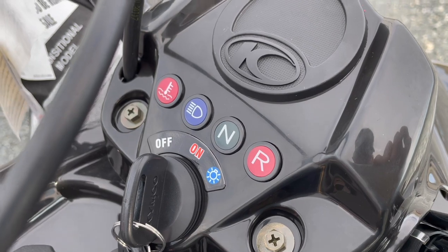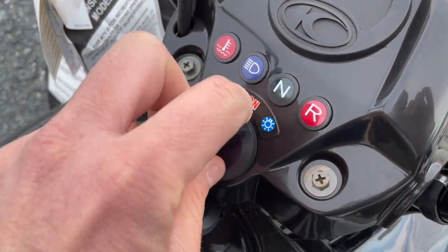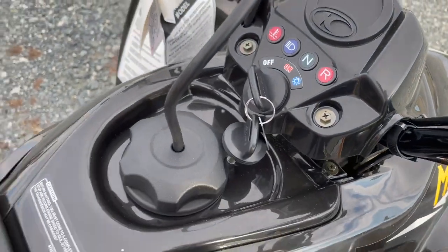You've got the temperature light, high beam indicator, neutral light, and your reverse indicator. You have on, off, and there's an accessory switch there as well.